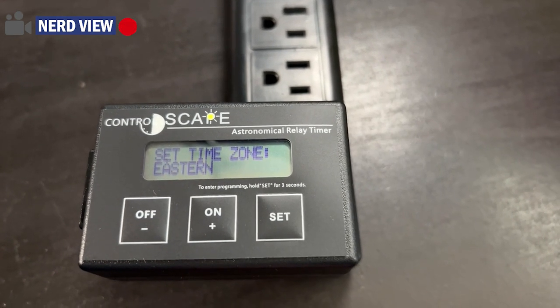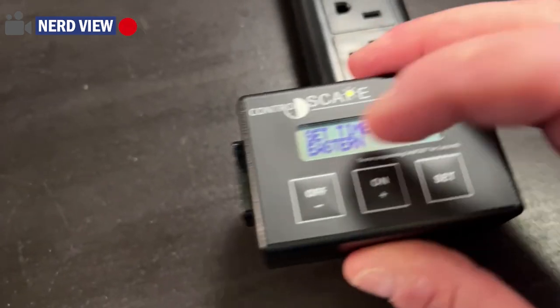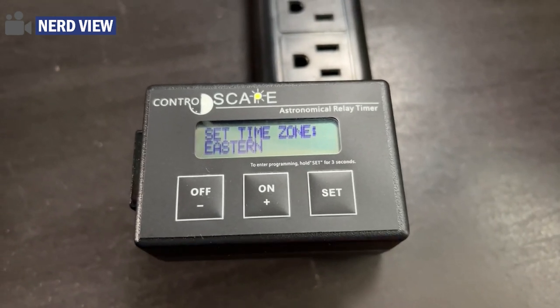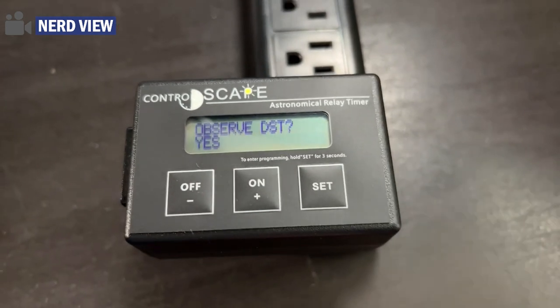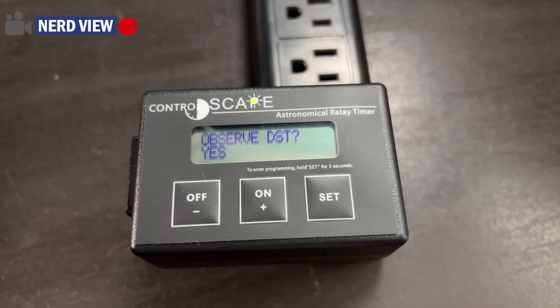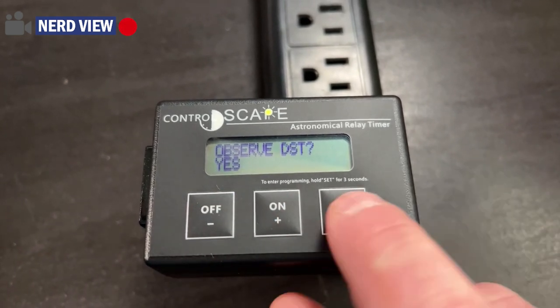Now we get into some more of the sophisticated settings. It wants to know what time zone you're in. You can use plus or minus. It comes out of the box as Central time. I switched it to Eastern time because I'm here in Traverse City, Michigan. Then we'll hit set. Do you want to observe daylight savings time? Here in Michigan we do, so I will leave that as yes. If you are in Arizona or any other area that does not use daylight savings change, you can change that.